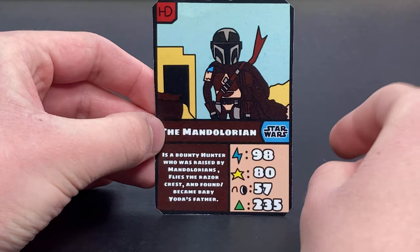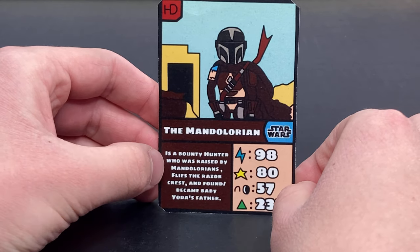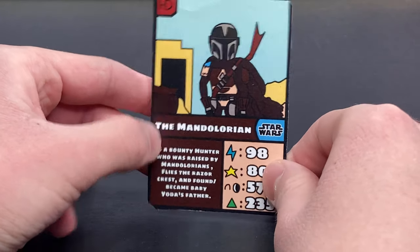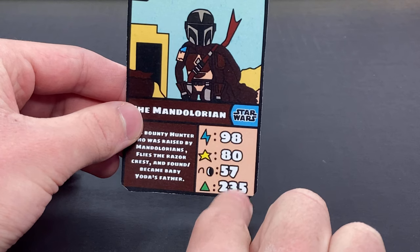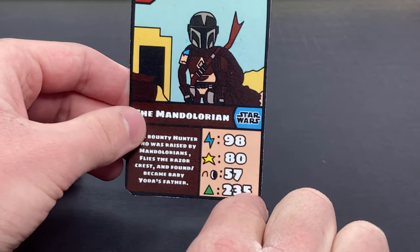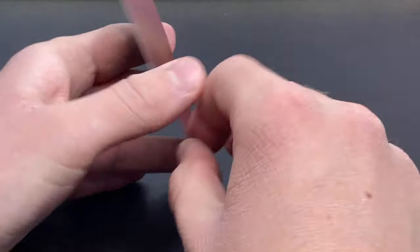You've also got a small bio right there which says the Mandalorian is a bounty hunter who was raised by Mandalorians, has the Razor Crest, and found and became Baby Yoda's, or the child's, father. You can see that he also has his stats: power is 98, pizzazz 80, coolness 57, and altogether it's 235, which is a pretty good number for a trading card. I absolutely love how it turned out.